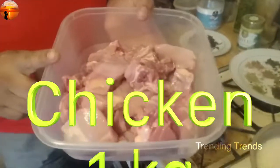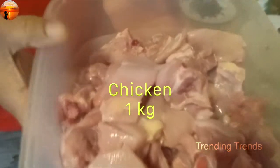I am eating a meal with chicken. This is the chicken I am using. And this is rice.